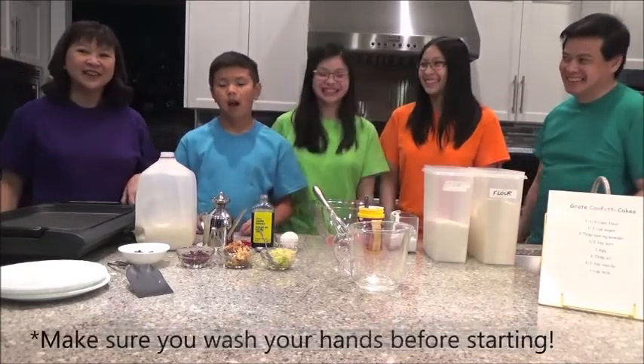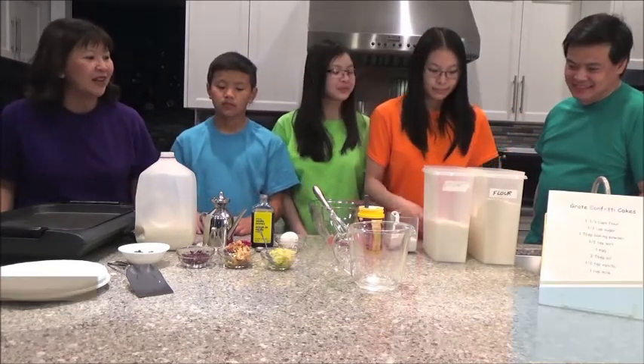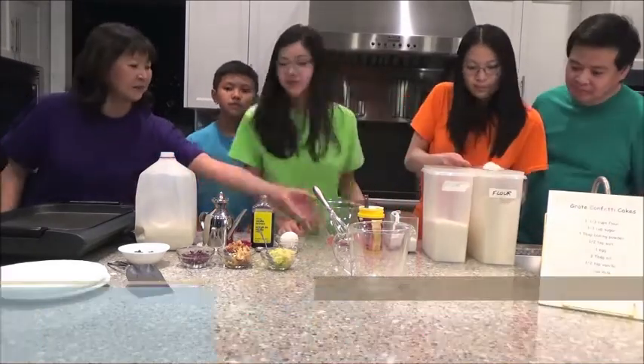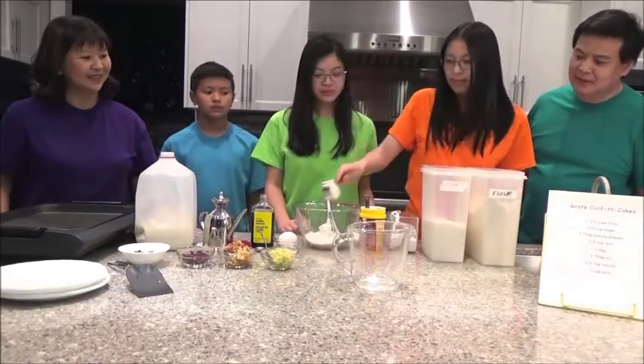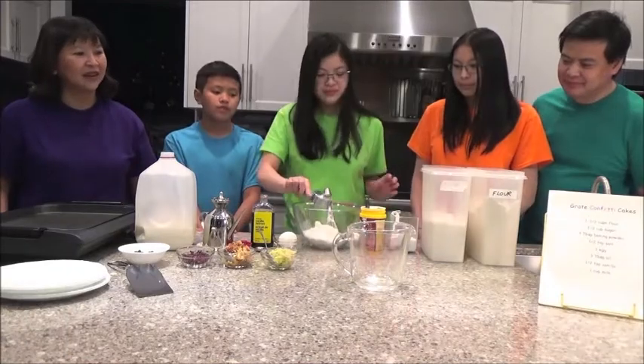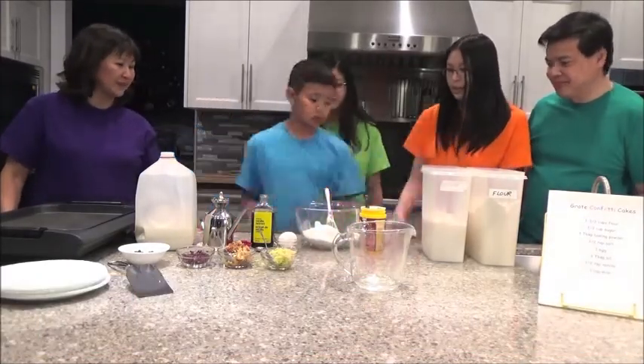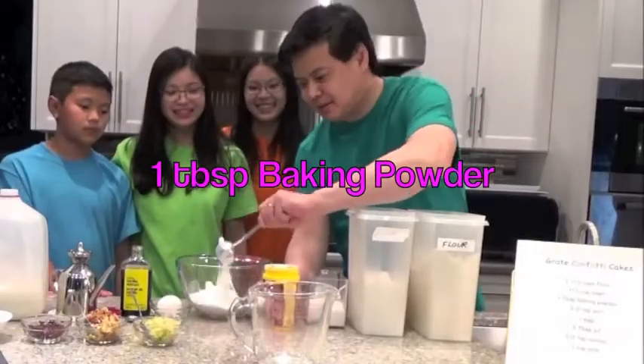So we're starting our cakes by putting in the dry ingredients first. So we have one third cup of flour, and then a third cup of sugar, and I think it's a half teaspoon of salt. Justin, you want to do it? And one tablespoon of baking powder.